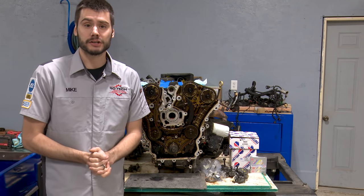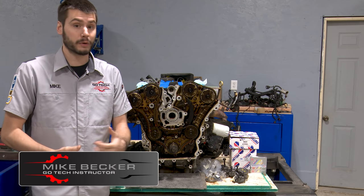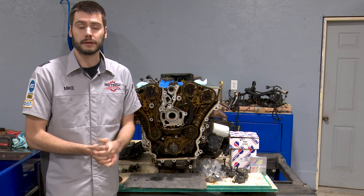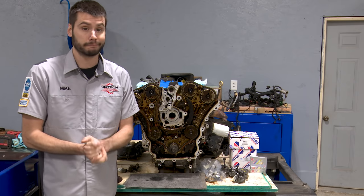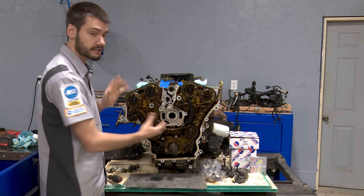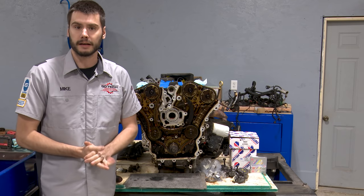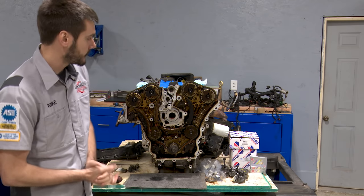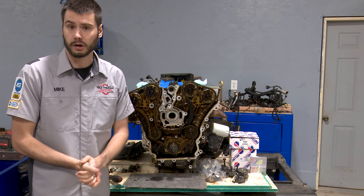Welcome everyone to part two of our GM 3.6 series. If you missed part one, to quickly get you up to speed: the old engine in the 2011 Traverse decided to knock, knock, boom and blow some holes out of the side of the block. So a used engine is getting installed into that vehicle, and before installing the used engine, I want to bulletproof it and take care of the common concern on these 3.6s, which is timing chain stretch, or timing chain wear.